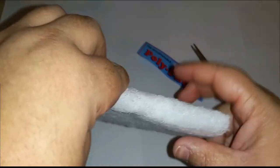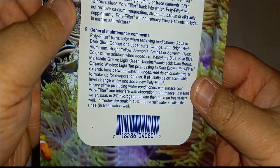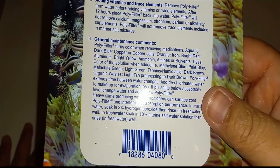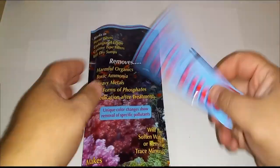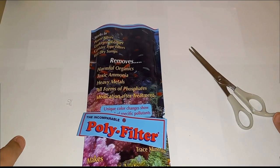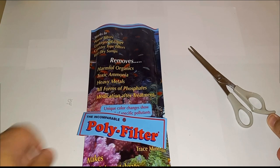When I do a water change, I take this pad out, look at the back, and see what color it is — I can tell if my water has any copper or anything like that. This stuff is great. This is the Poly Filter I use, not to be mistaken with the kind that just tries to filter out particles and stuff floating in the water.